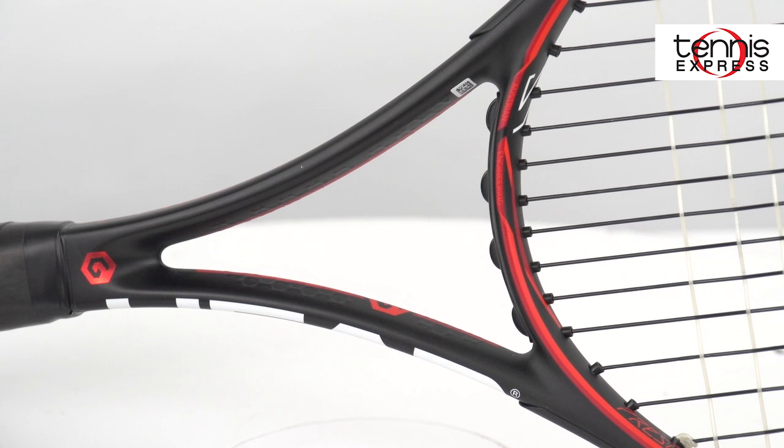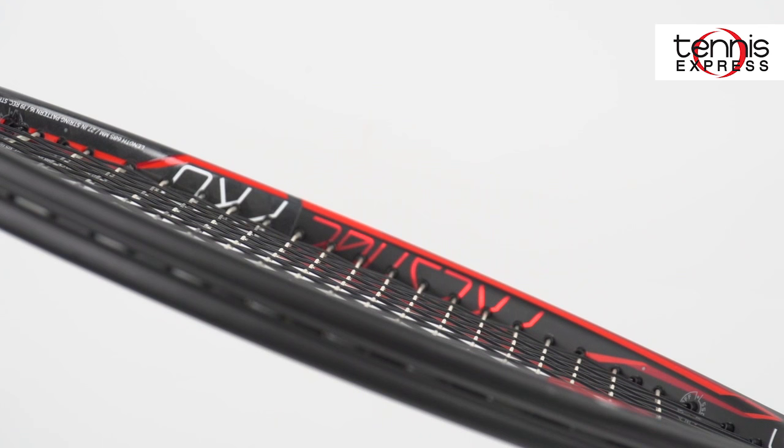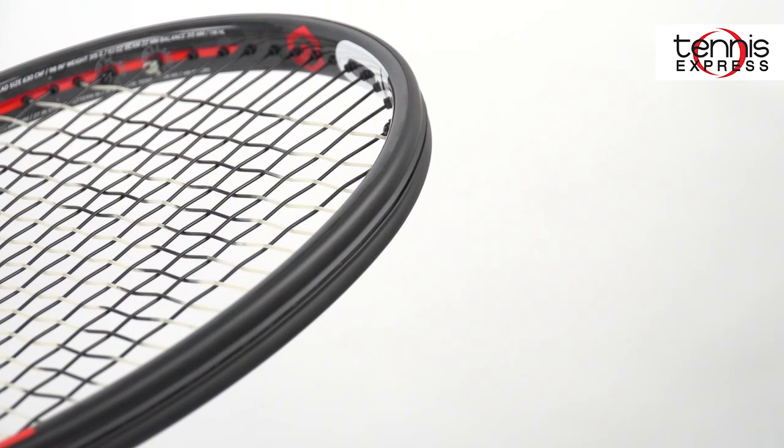This new update makes it possible for Head to make the frame 30% stronger and optimize weight distribution for a faster swing and more power. The redistribution has also softened the frame stiffness slightly for a more comfortable playing experience.